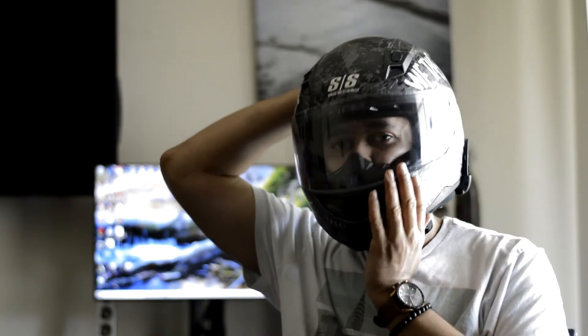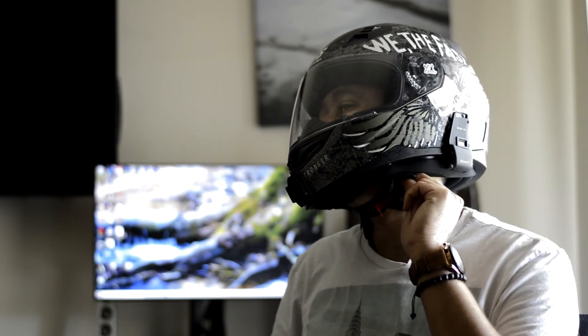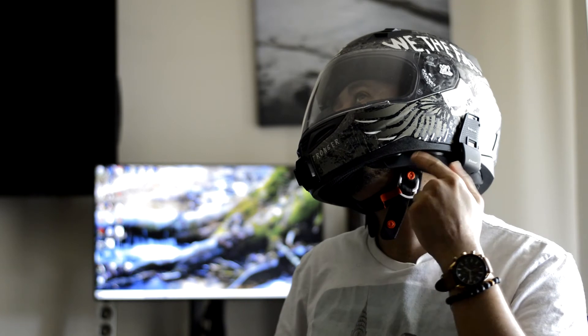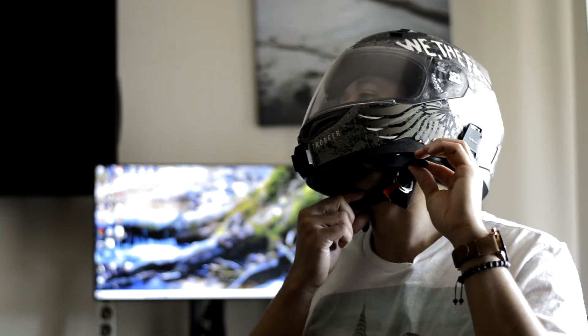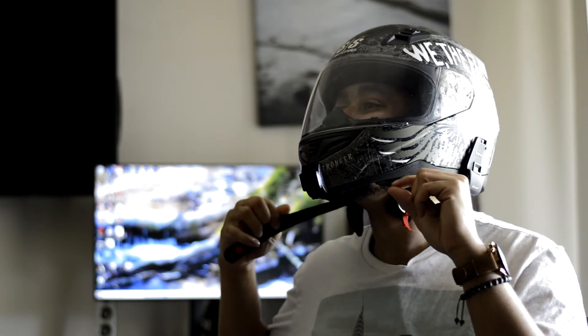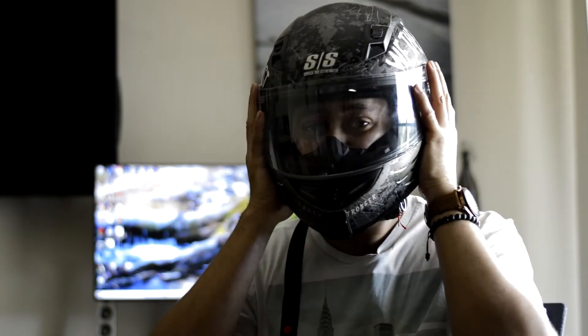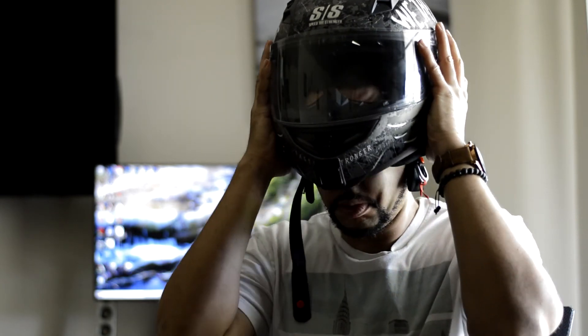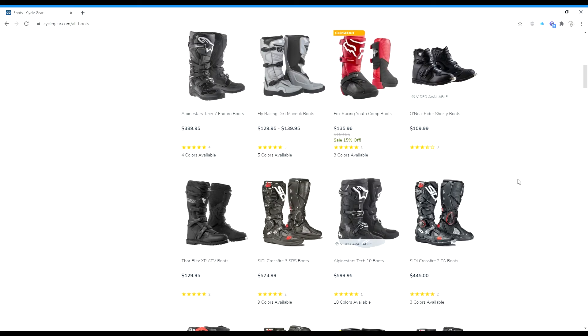Put your strap through the second buckle, pull it down and it snaps into place right around the top. Your helmet should fit pretty snug and tight — as you can see here, it won't come off. To remove your helmet, simply pull on the tab to release the buckle, pull on the strap, pull the strap from the buckles, grab by both sides of your helmet, and pull it off. Then you'll have helmet hair.